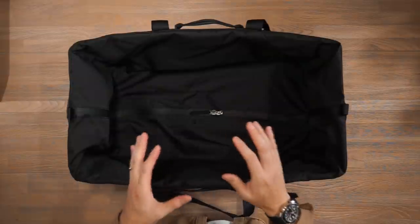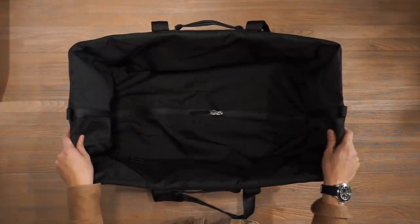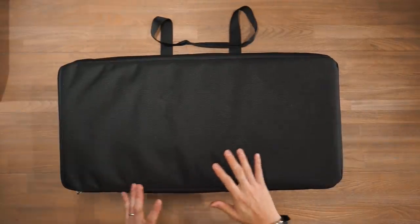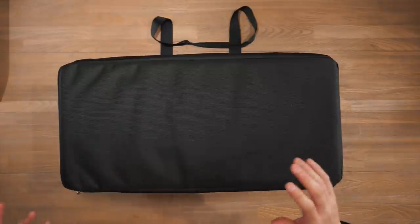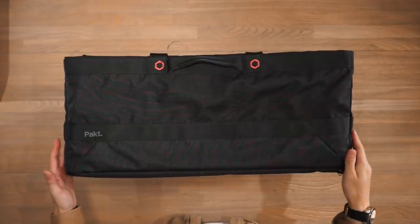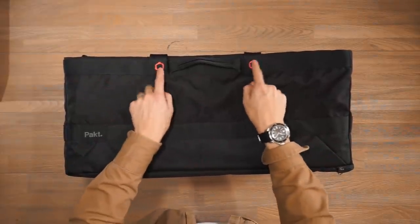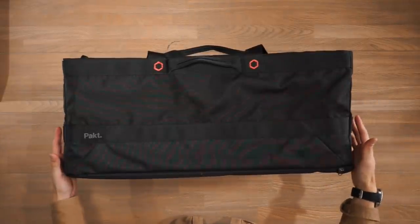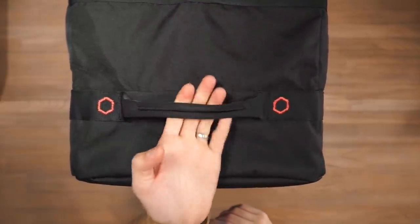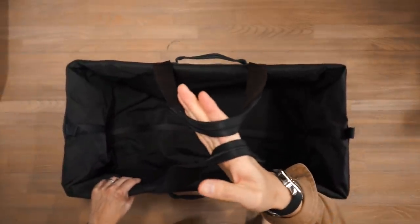Last but not least, the 120 litre gear hauler. It features the same material — 500 denier RPET — but on the base we have a heavy-duty TPU coated waterproof bottom panel, since this bag is typically used in rugged conditions like the back of a car, pickup truck, or at a campsite. On the sides there's heavy-duty bar tack stitching on the haul handles for carrying the load, and rugged haul handles on the shorter sides for pulling it out of vehicles. At the top there are very long haul handles for picking up or carrying around on site.